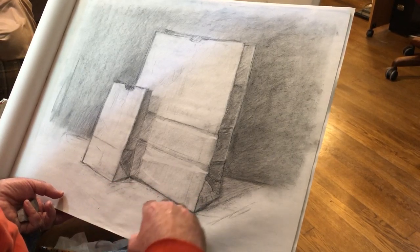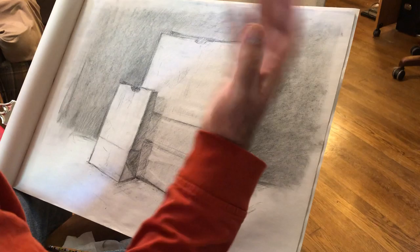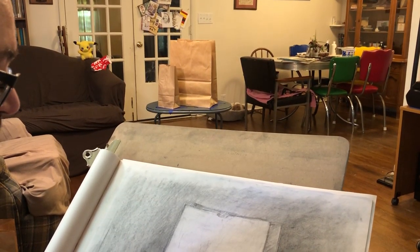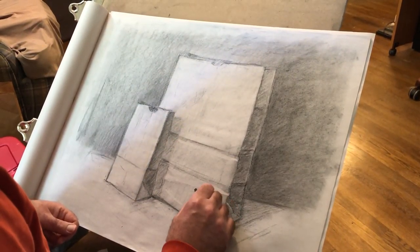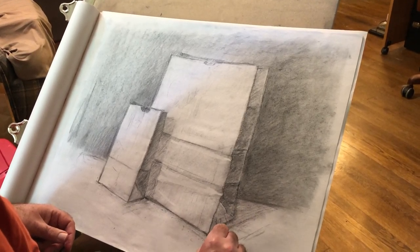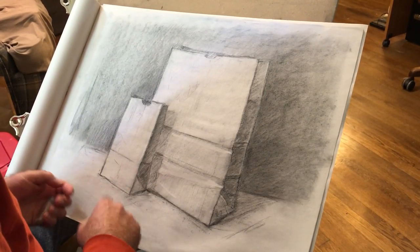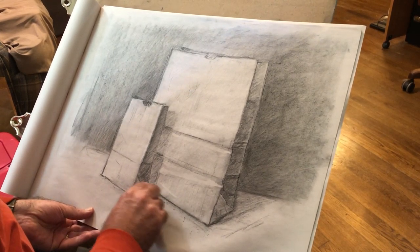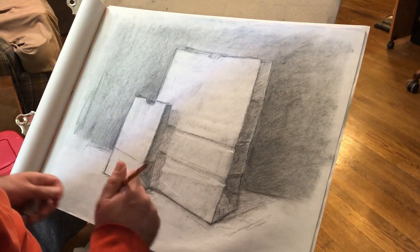The other thing you might notice as you were looking at the setup is that I've added some tape marks. That way, because we're in our house and if we need to take the setup down if it's in the way, I can put it back together pretty easily. I also took a photograph of it from a couple of different angles to make sure I could set it back up easily. I'm still working on taping the bottom of that TV tray so that it's easy to move.